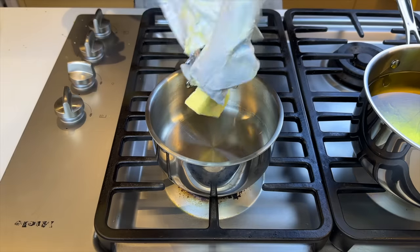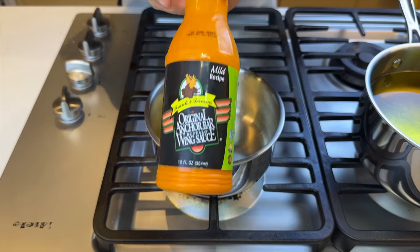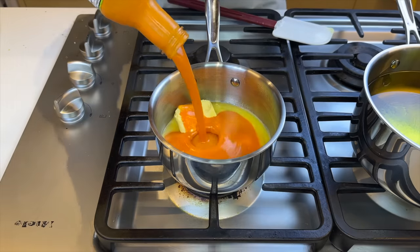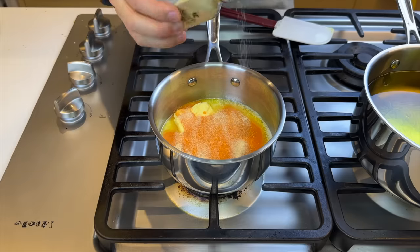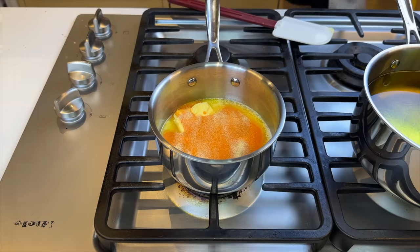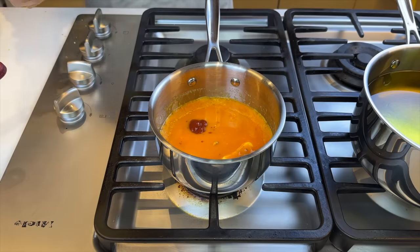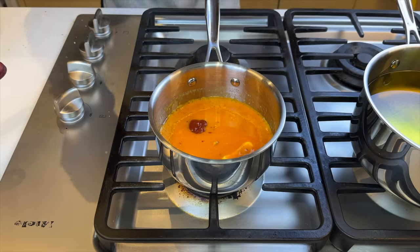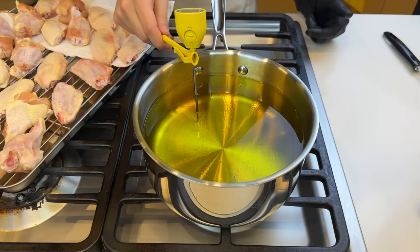First we'll start with a quarter cup of butter and a half a cup of the original Anchor Bar wing sauce — I'm using mild. Anchor Bar claims to be the creator of buffalo wings, so we'll be visiting it after cooking. We'll also add some freshly grated garlic and salt and pepper to taste. And the secret ingredient to this buffalo sauce is a dash of ketchup. Once it's mixed thoroughly and heated through, the sauce is done.